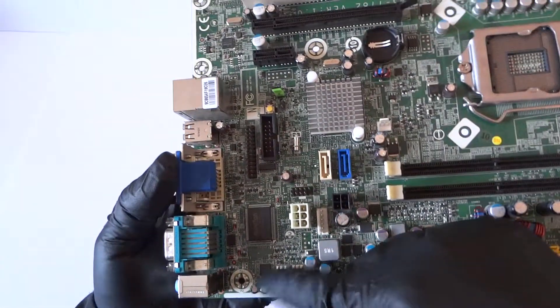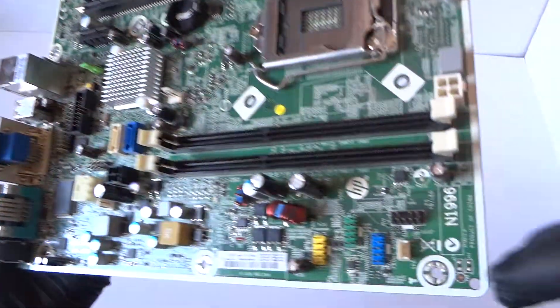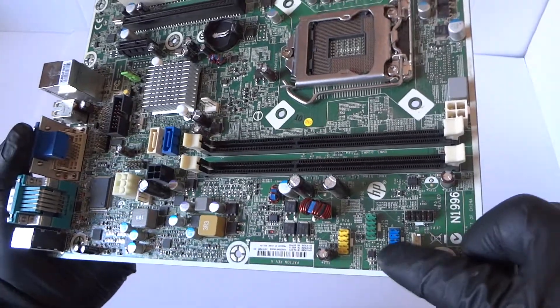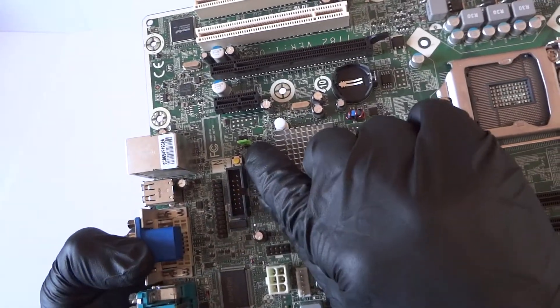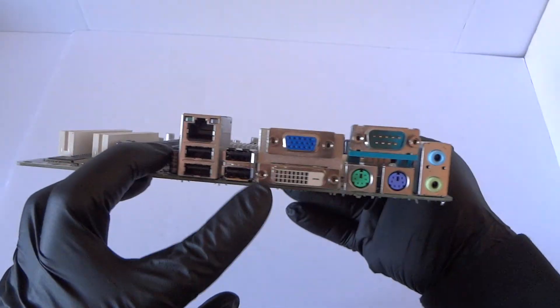LAN chip is right there. Here's the front USB header right here, this is the front audio header right there. There's a CMOS button right there, and a password clear header right there.